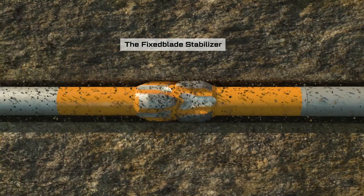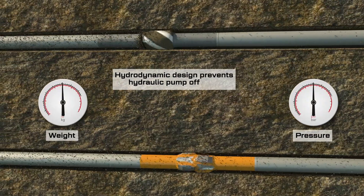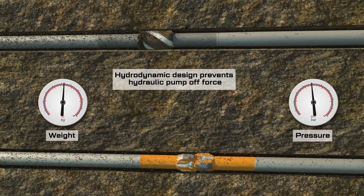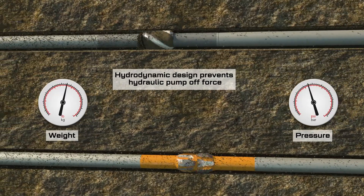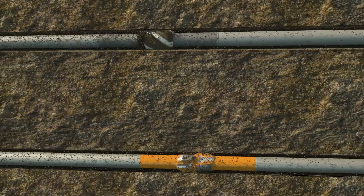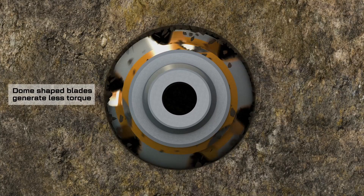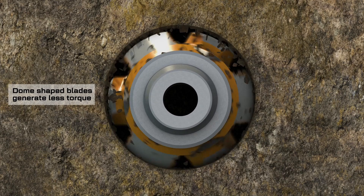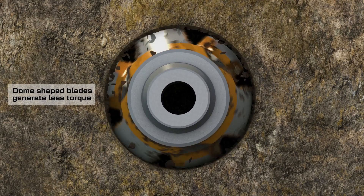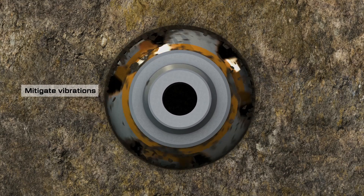Introducing the fixed blade stabiliser. With more than hundreds of runs and countless CFD hours, the design has proven to reduce balling up and packing off issues, with an open blade profile that increases velocity fourfold between the blades. The six points of contact with dome-shaped blades allow for reduced torque, vibration and stick slip, while the blade profile compresses and enhances the filter cake.